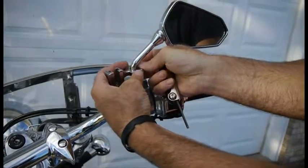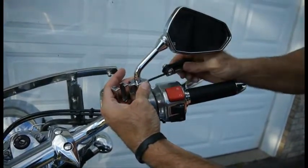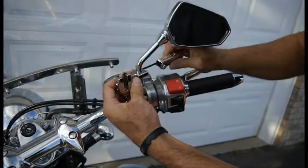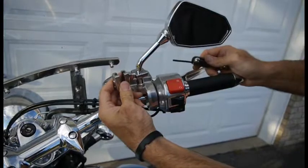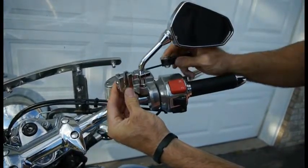You'll put the two halves of the clamp around the mirror stem. This bracket can be mounted anywhere on the stem. You can swing it toward you or away from you depending on what your needs are and the way your mirror stem is set up. Once you've decided where you want it, simply make sure those screws are tightened.